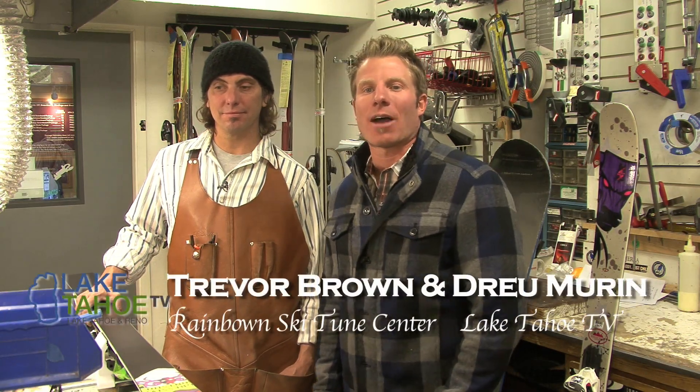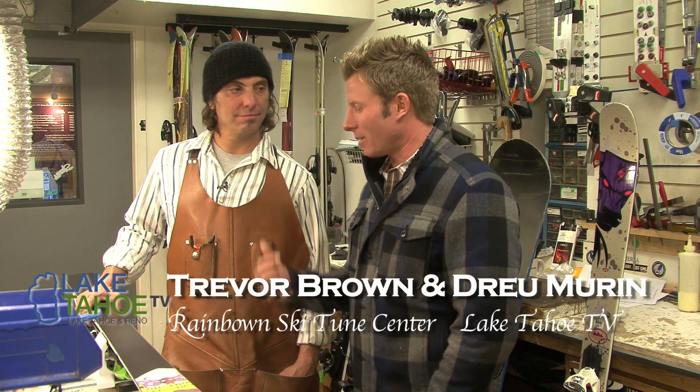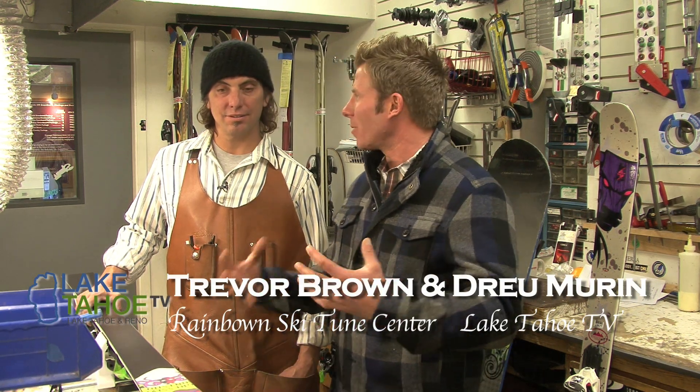Welcome to this edition of Tech Talk. We're at Rainbow Mountain Skiing Board. I'm sitting here with Trevor. He's going to walk us through some tuning techniques. But first of all, Trevor, why is it important for people who just get their skis out of the closet — take them up on the hill — to come see you first?